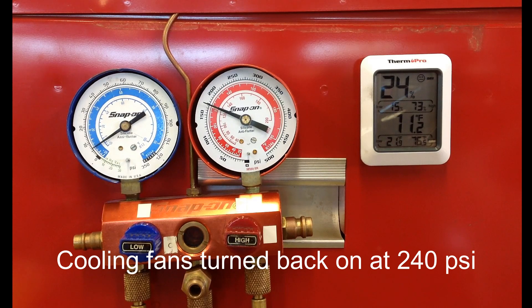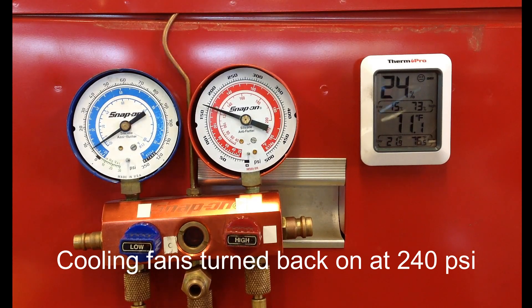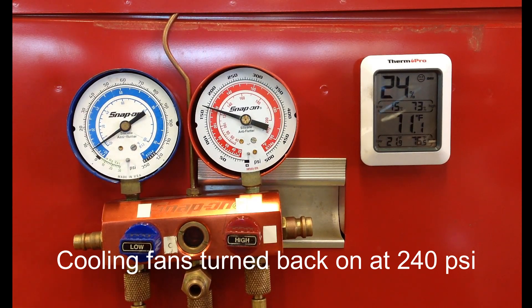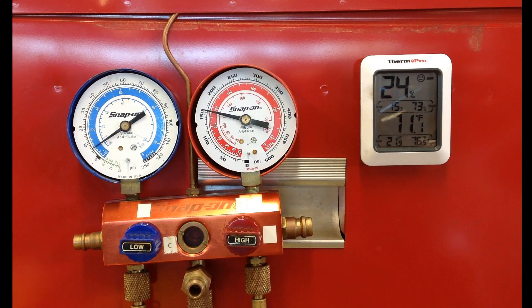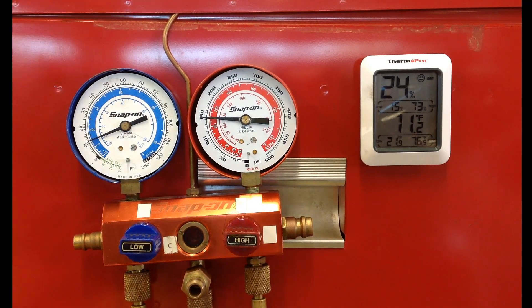This system is working perfectly — in fact, it's working too well. One of the odd things about this is that when the low side pressure gets down to 6 psi and it's reaching 20 degrees, the AC is not turning off.